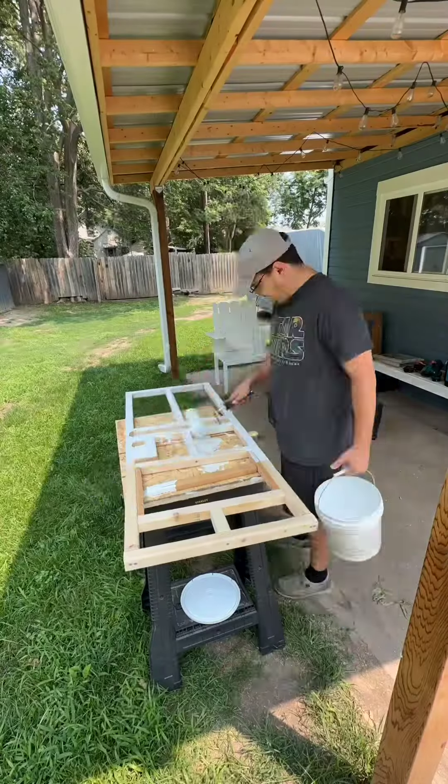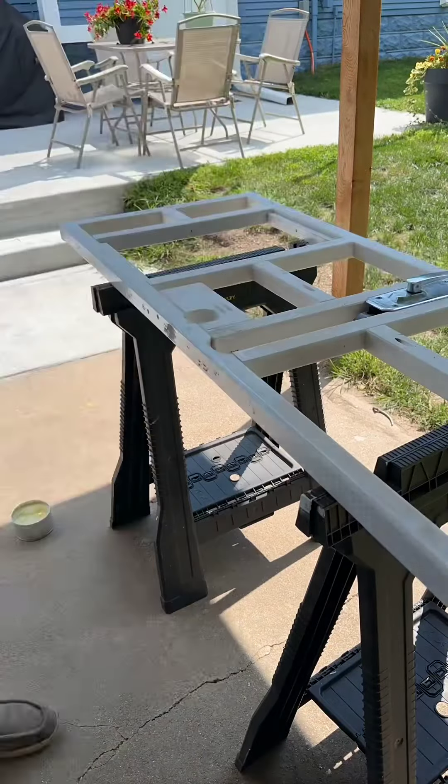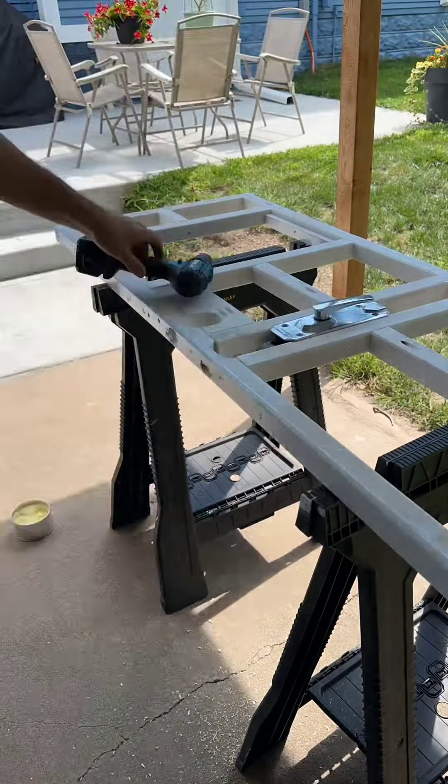Part two of building a custom door for our vintage camper because our old one is trash. Picking up from where we left off, I finished the door frame by cutting holes for the deadbolt and the door latch.